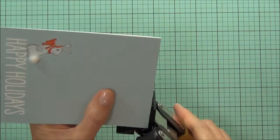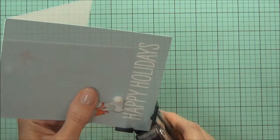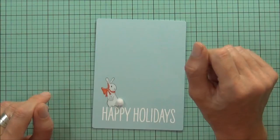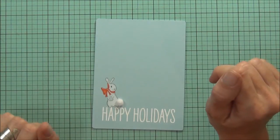I've got my 1/8 inch corner chomper. Thanks for joining me along the way for my little Christmas mini series — I've had heaps of fun. I'll be back again real soon with some more cards, so until next time, happy paper crafting, bye!